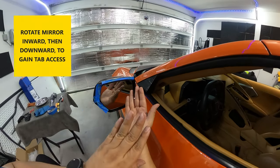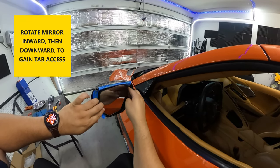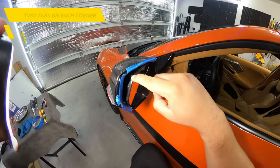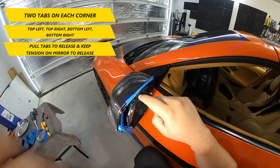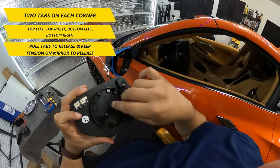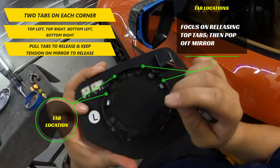Next, you'll want to rotate the mirror. First, rotate inward and then downward to gain access to the plastic tabs behind. There are two tabs on each corner of the mirror and are in the top left, top right, bottom left, and bottom right. Using the Paragon mirror for reference, we need to release the four top tabs.